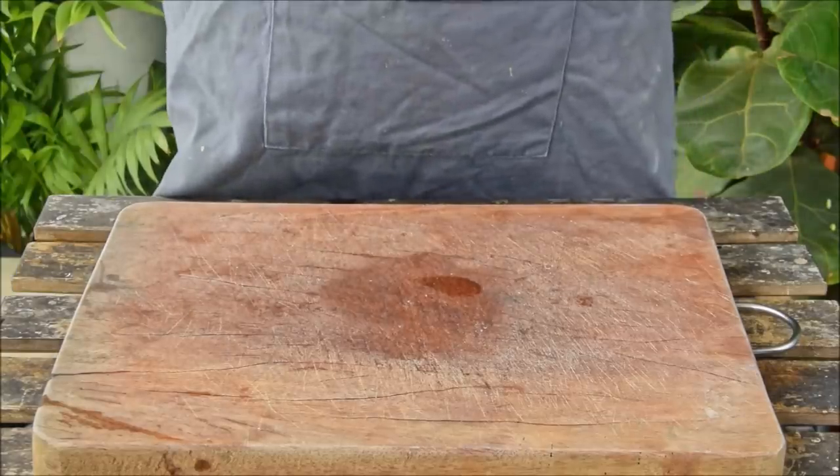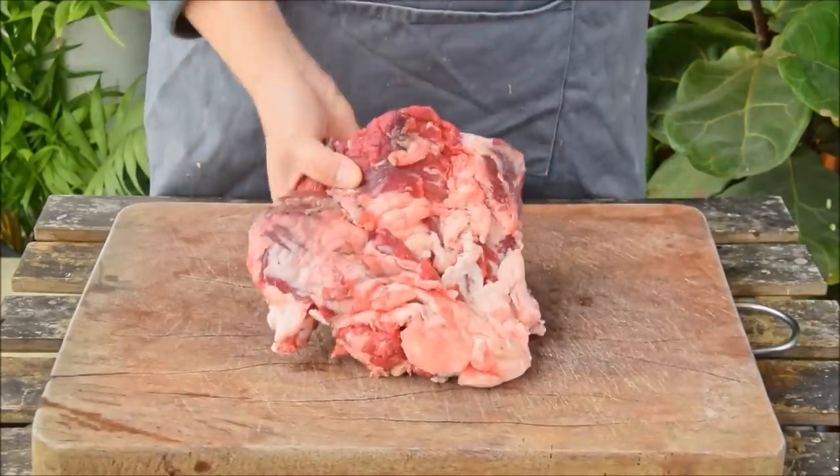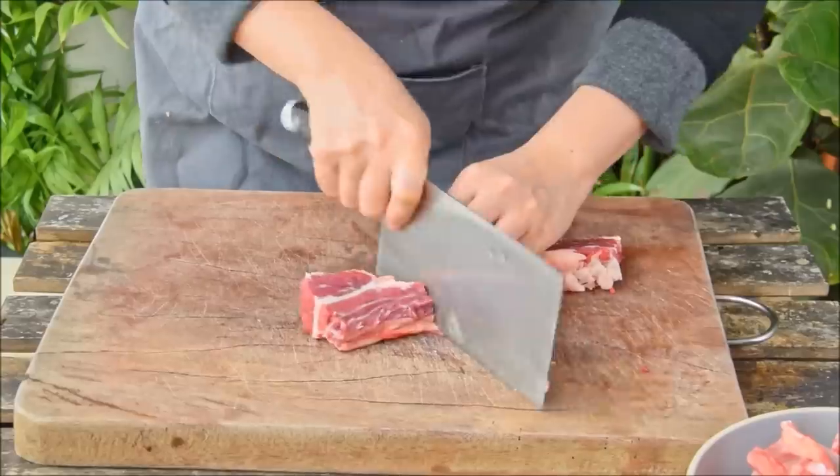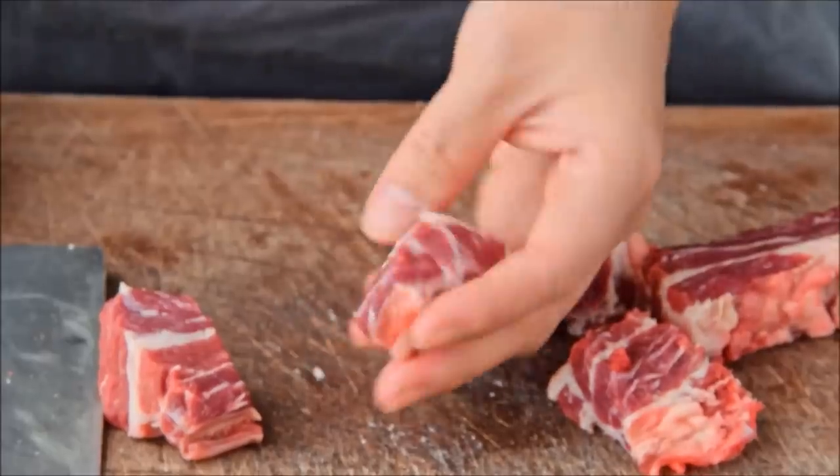To get started with braised beef and potatoes, you'll need beef. This was 750 grams of plate — either this or brisket is perfect. Cut that beef into inch by inch-and-a-half inch pieces; you're looking for something about this size.